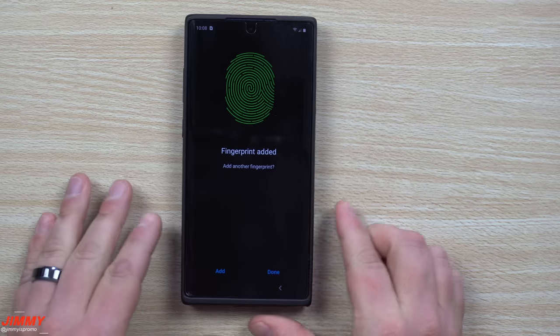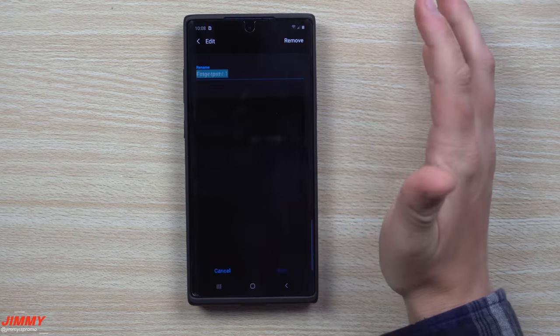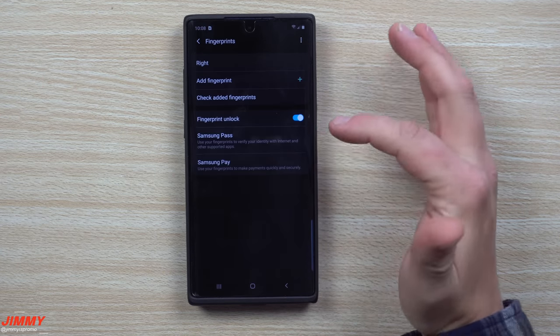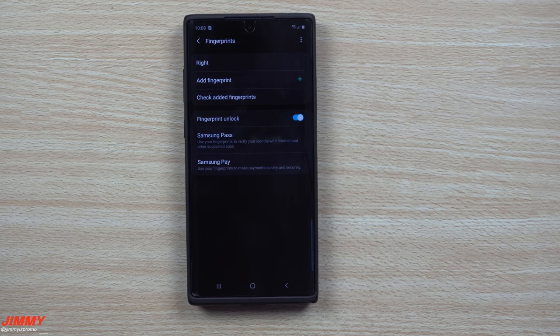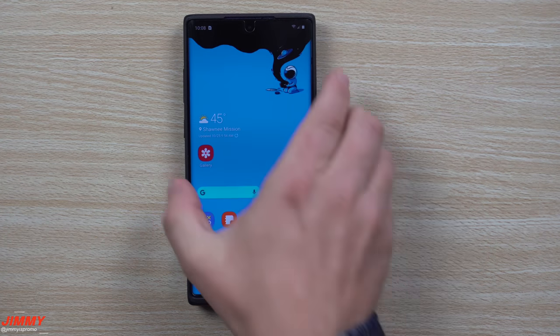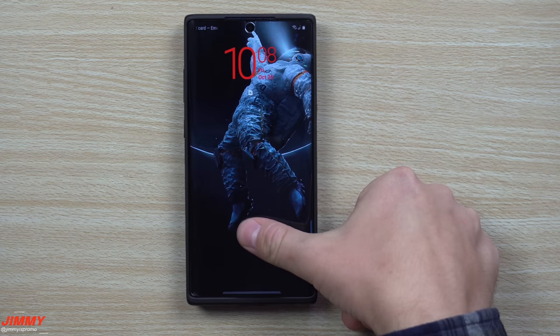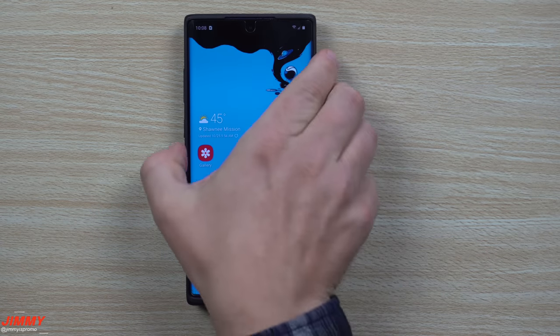Once you're done setting up your fingerprint, hit Done. At the top, I'm going to rename this one 'Right' because it was set up with my right thumb. If I set up a secondary one, I'd set it up as 'Left.' Once we go back out of the settings and you go to unlock your phone, it will unlock however you set it up.